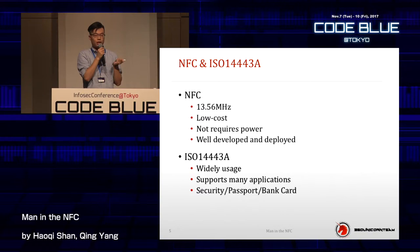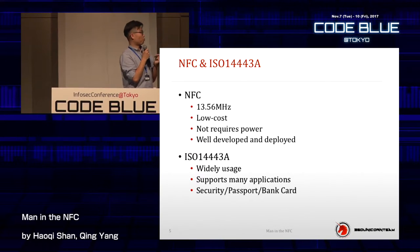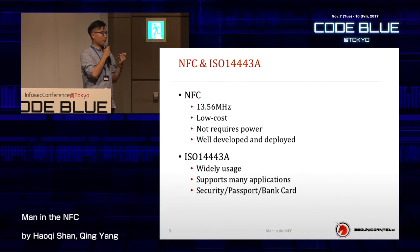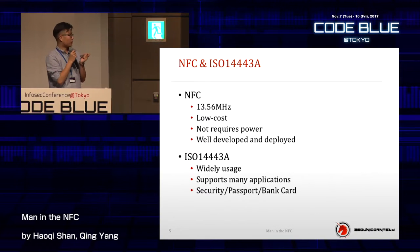In this presentation we will mainly focus on ISO 14443A because this is the protocol used by your bank card. When I developed this tool, I thought that if we attack your credit card and steal money from you, this tool can make people think this is dangerous. If we just steal a security door card, people might think you can just clone it, no worries. That's why we focus on this protocol.